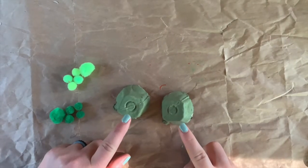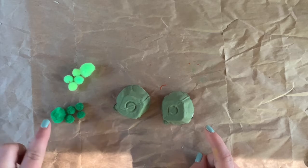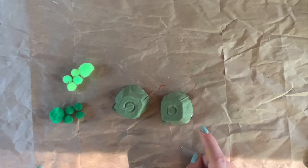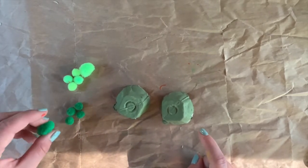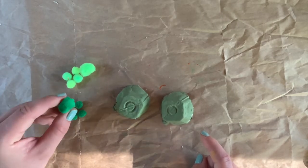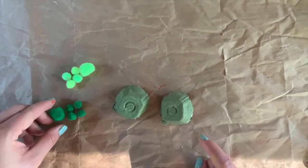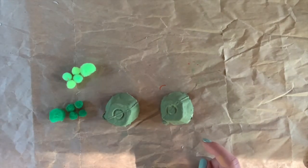Now that my turtle shells are dry, I'm going to add the head and feet of my turtles. I'm using pom-poms for this. I like to use the same color for the legs, and a slightly larger pom-pom in the same color for the head. Today I'm going to be using hot glue.